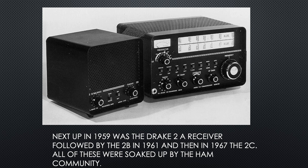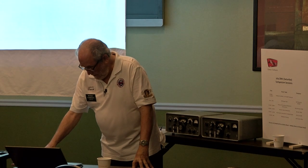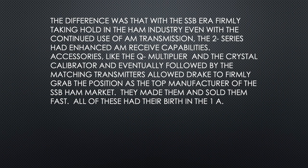They were soaked up as fast as Drake could make them. SSB was firmly taking hold in the ham industry. Even with the continued use of AM transmission, the 2 Series had enhanced AM receive accessories like the Q multiplier, the crystal calibrator, and eventually matching transmitters, which allowed Drake to firmly grab a portion of the top SSB manufacturer market. They made them and sold them quickly.